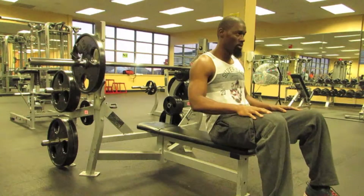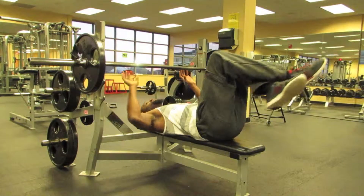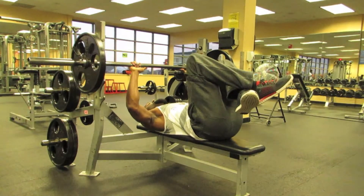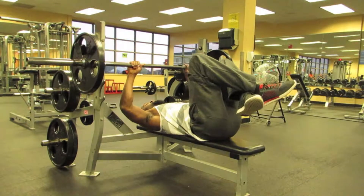If you're only used to pyramiding up in weights, which is the majority of people who lift, you'll be surprised to find the strength gains realized by reversing the process and pyramiding down.